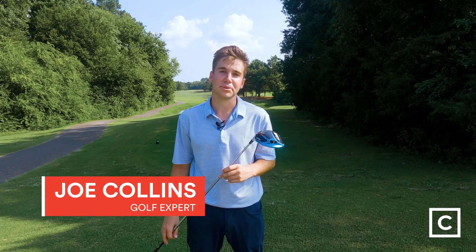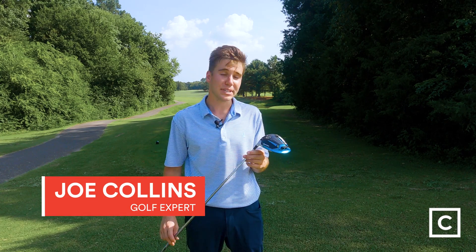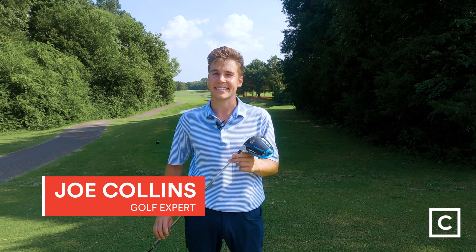My name is Joe Collins, I'm a golf expert with Curated, and today we're reviewing the TaylorMade SIM 2 Max driver. Just so you know, I'm not sponsored, so these are my complete unbiased opinions from my own experiences.